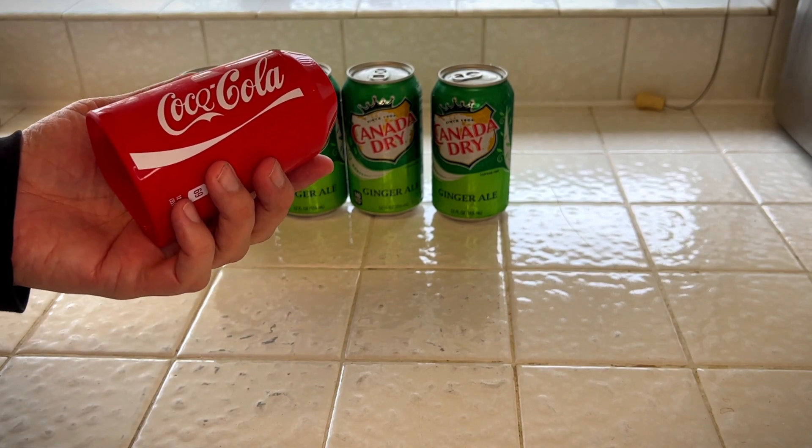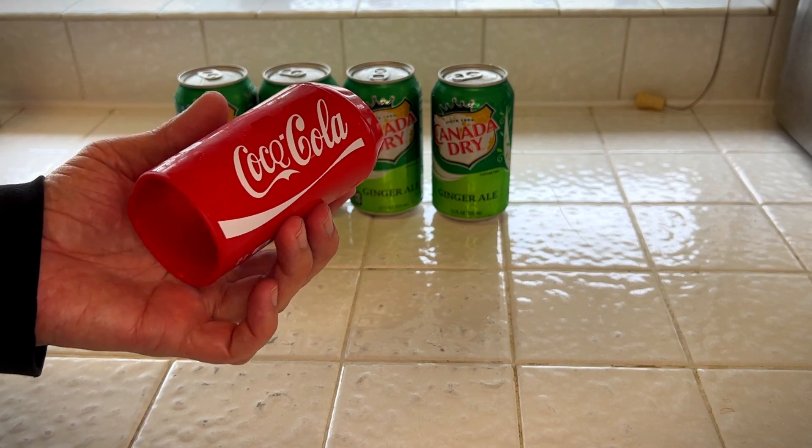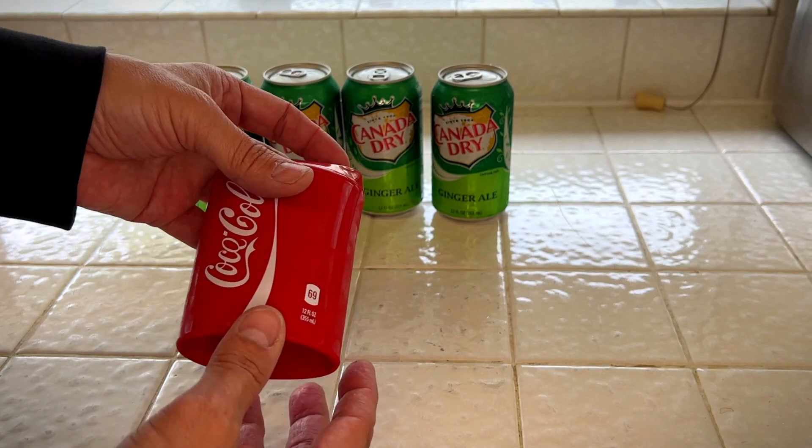So I'm going to get this so people think I'm drinking a regular Coke and don't ask me where my ginger ale is at. You can also use it to hide other beverages, although I can't imagine what that might be. Nudge, nudge, wink, wink.